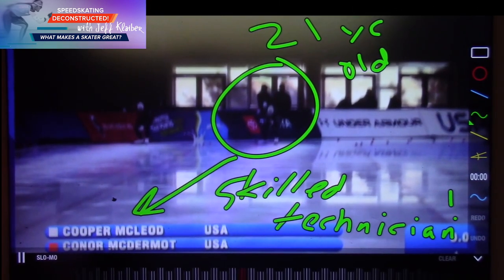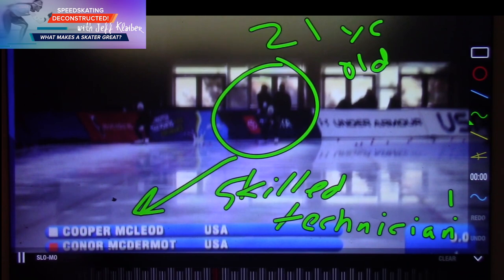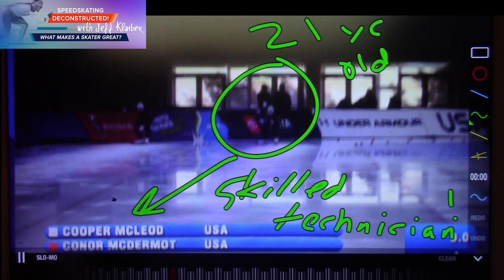Hey there, welcome once again to Speed Skating Deconstructed: What Makes a Skater Great. Back to you with selection for the World Clubs in October. Connor, Rick Durbin, Stowie on the Otter here, Cooper McLeod on the air — going to focus on Cooper. These are both a couple of young Americans coming up, and they've trained together for so long and they have a really good cohort in the U.S.